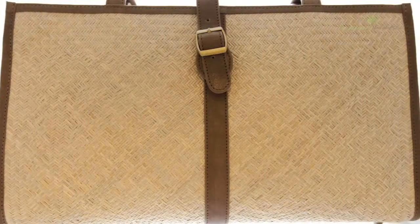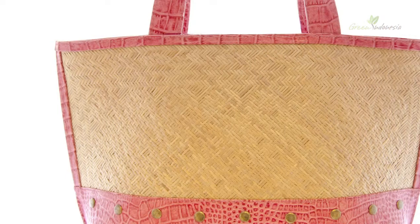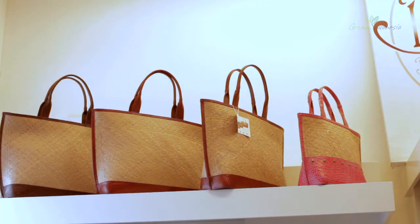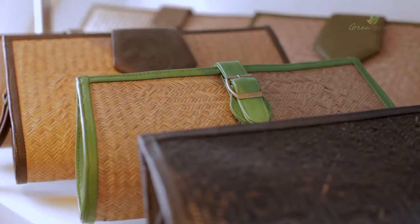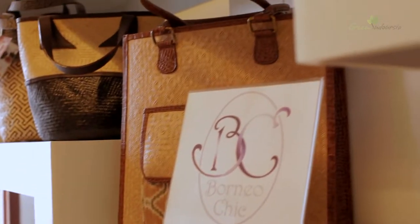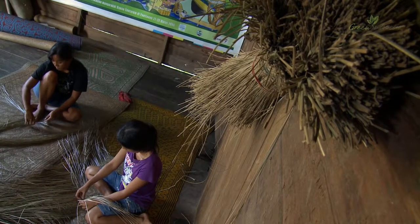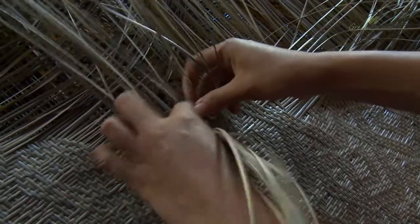Each woven sheet is composed of a primary design and surrounded by design around the fringes. For an Iban community, this work of art is a canvas where a unique motif is drawn, reflecting the beauty of the earth and the spirit world beneath.